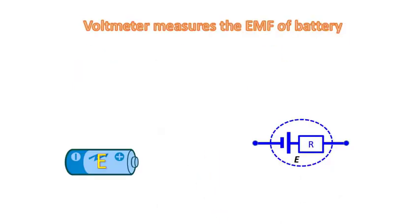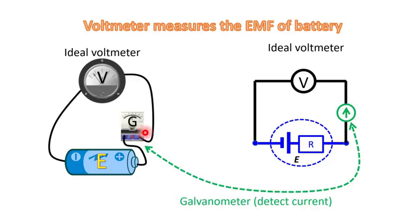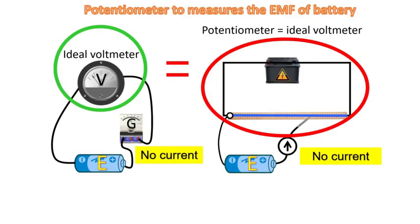Let us use this example to illustrate further. If I have a cell in which I want to measure the EMF, if I have an ideal voltmeter, when I connect it across the cell, because an ideal voltmeter has infinite resistance, it should not draw a current from the battery, and then it would measure the EMF. To further check whether it is drawing a current, I can put in a galvanometer to detect any current. If there is no current through the galvanometer, then I know the voltmeter is reading the EMF. Hence, one of the key requirements for a potentiometer to function like an ideal voltmeter is that it should not draw current from the circuit it is measuring.